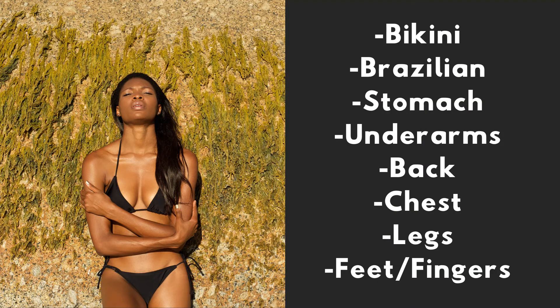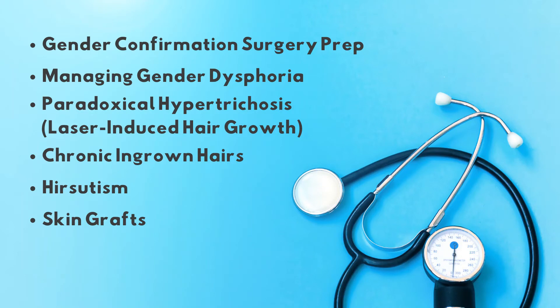We all know that electrolysis is great for permanently removing hairs for cosmetic reasons, like cleaning up bikini lines, removing leg and underarm hair, creating a crisp brow edge for natural or microbladed brows — but did you know electrolysis can sometimes be medically necessary? Medically necessary electrolysis can include hair removal to help clients manage gender dysphoria, preparing clients for gender confirmation surgery, removing hair growth caused by hirsutism or hormonal irregularities, treating hairs caused by stimulation from laser treatments, prepping skin grafts, helping clients suffering from chronic ingrown hairs, and more.